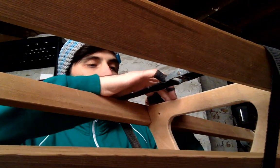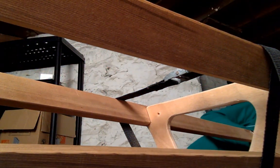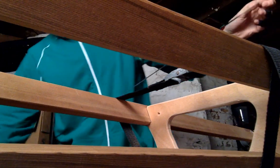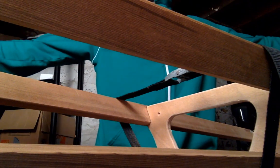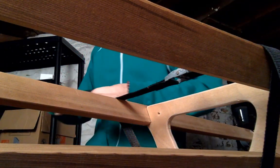So as before, when I was lashing the stems, I'm using artificial sinew. I'm very surprised at how strong this really is. I'm using about a wingspan — about six feet worth of the sinew — for every time I lash.